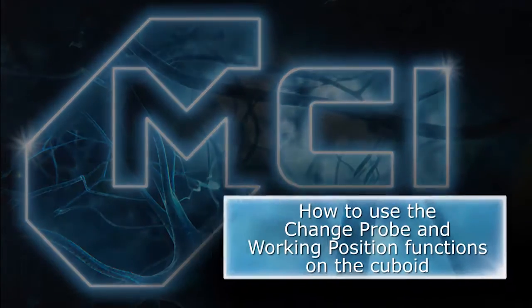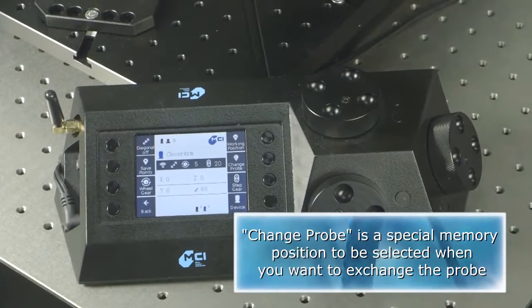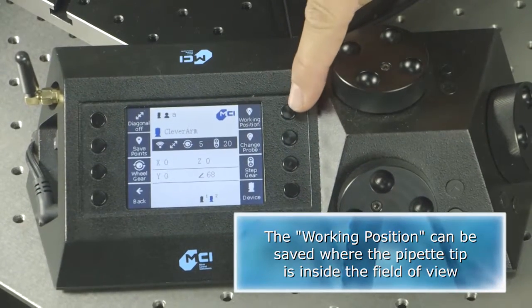How to use the change probe and working position functions on the cuboid. Change probe is the special memory position to be selected when you want to exchange the probe. The working position can be saved where the pipette tip is inside the field of view.